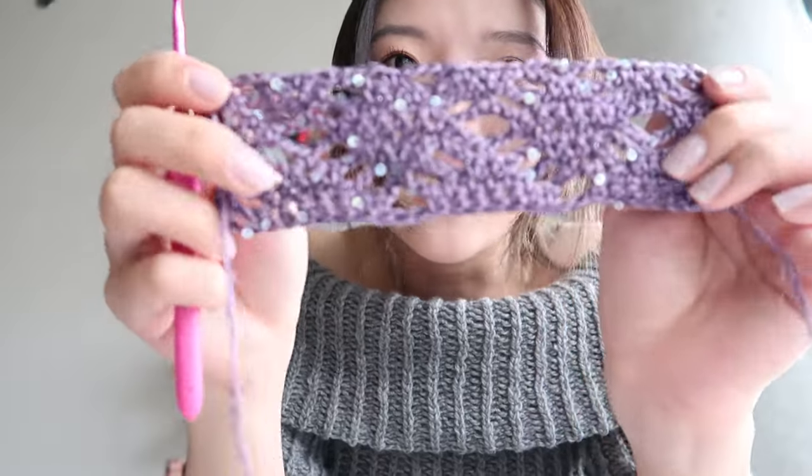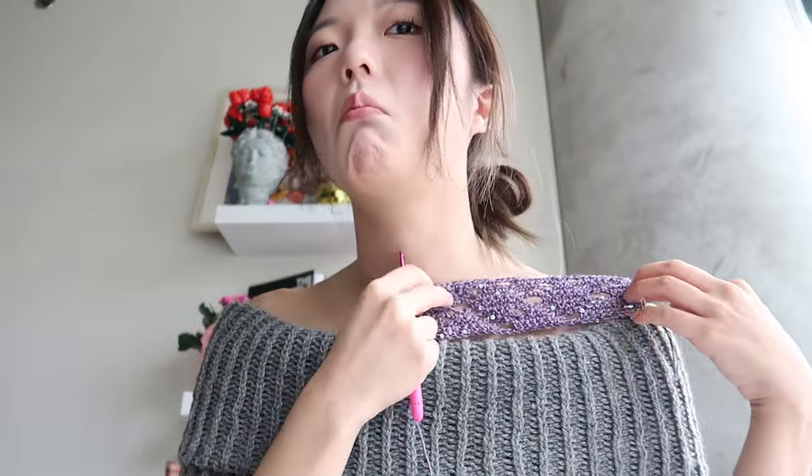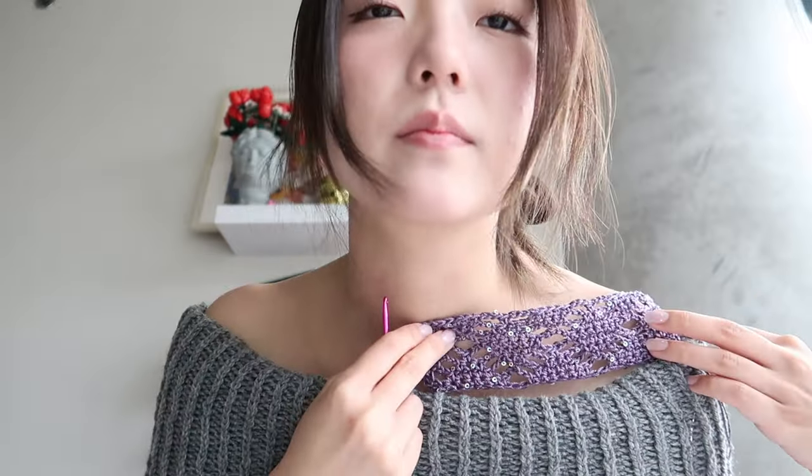I'm going to try this with a different hook size — it's just not giving me the effect I want; it doesn't look very lacy. If you guys would like to support me, please consider subscribing to my Patreon — that would be very helpful. Let me know what else you guys would want out of a Patreon membership. I was thinking about making a Discord community.